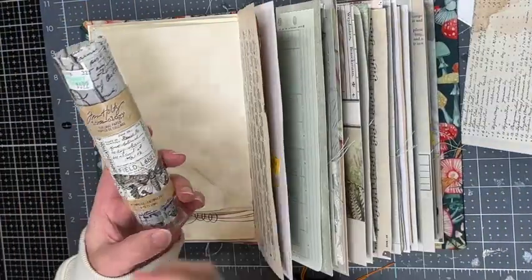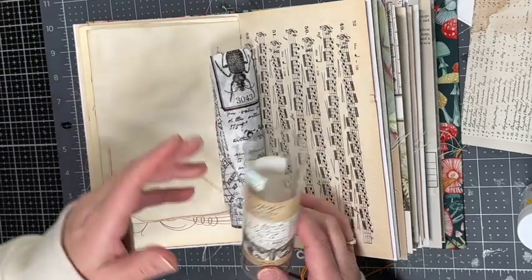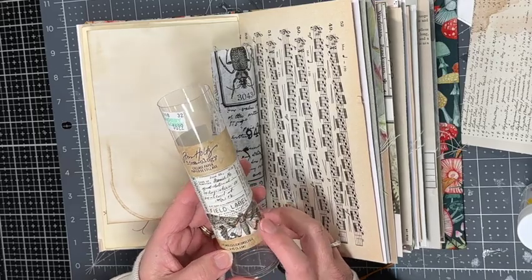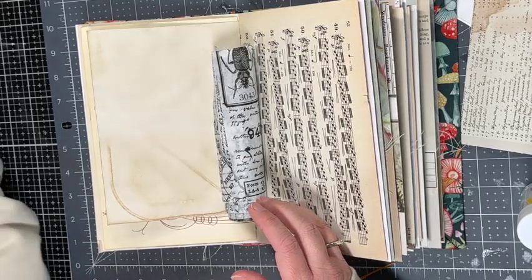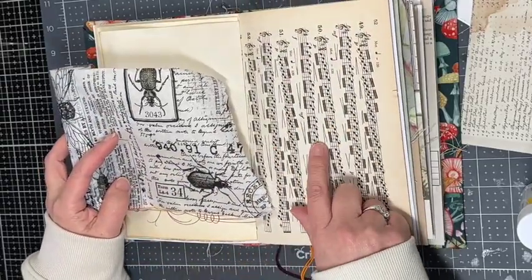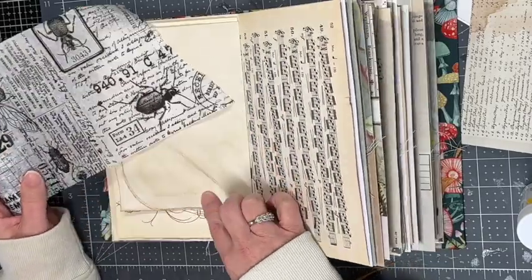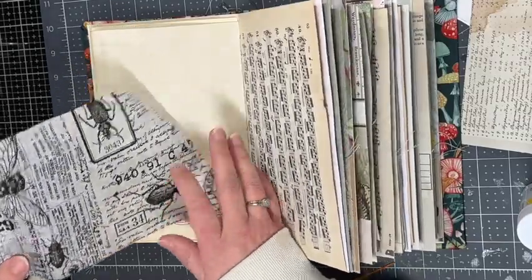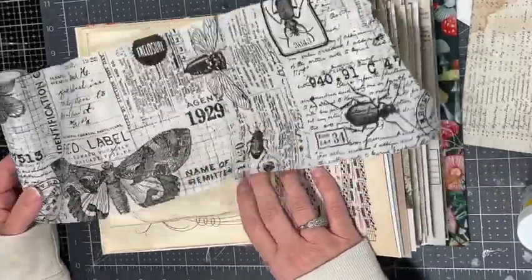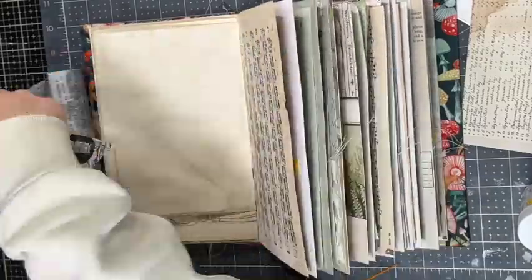I decided to use collage paper on this coffee dyed envelope — I like this Tim Holtz field notes in black and white. I thought it complemented the music page on the opposite side with the black on the music page. You could also use napkin or tissue paper — lots of options — but I like this with that music page. So I'm deciding what section I want to use and I go with this butterfly.